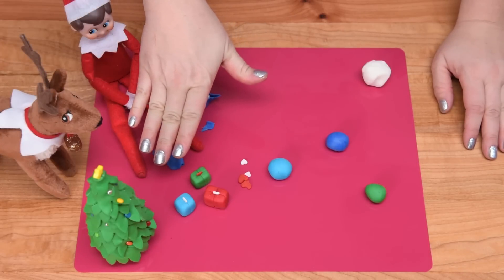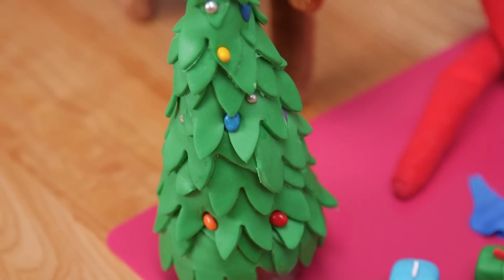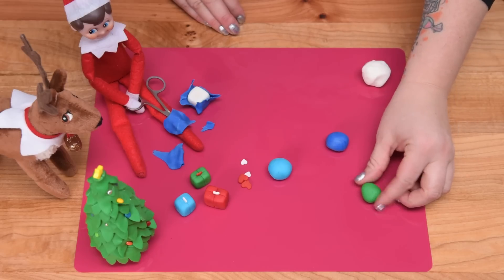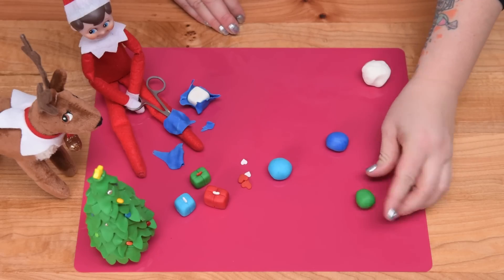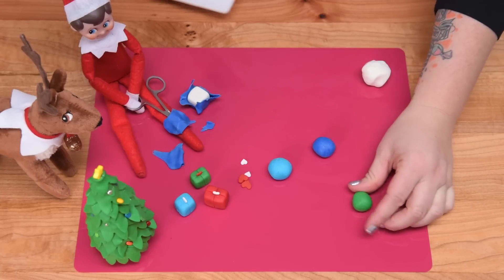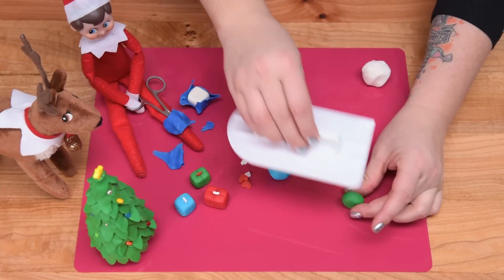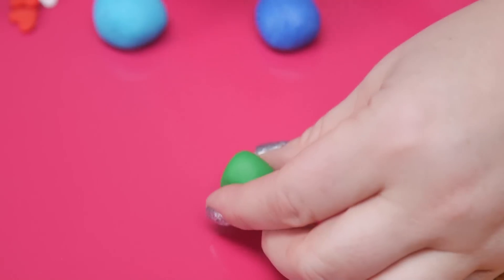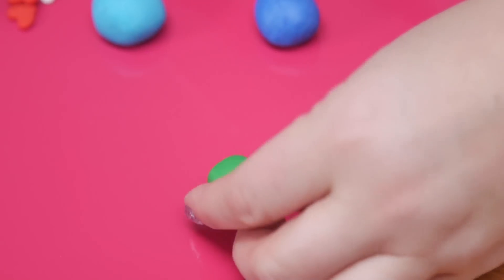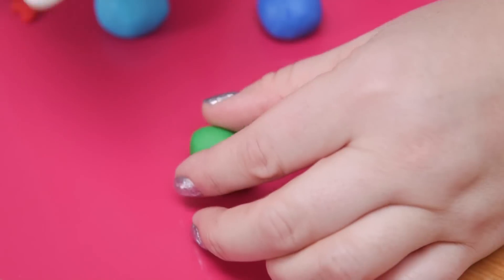Next we're going to work on the presents. I've got some colors — you can do whatever color fondant you want. I found it's best if you start with a ball and then use a fondant smoother, going around and eventually trying to shape it into a square or rectangle to get those harder edges. I just worked it until I got tired of trying to make a cube.